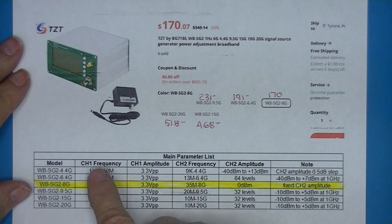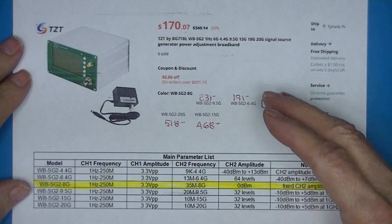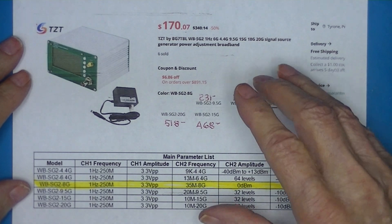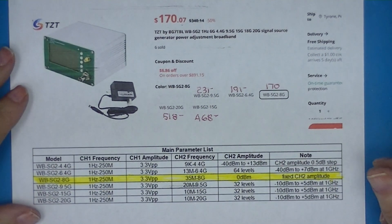I'm not sure if this listing is complete — like I say, there doesn't seem to be a full BG7TBL catalog on the page.